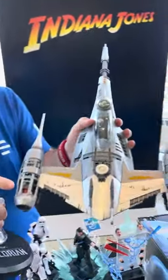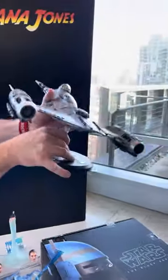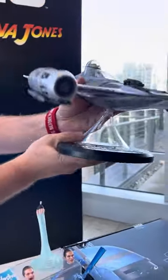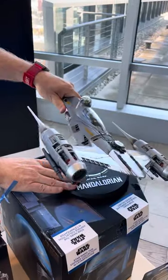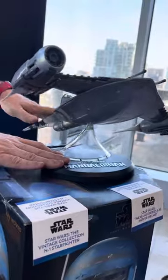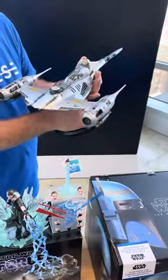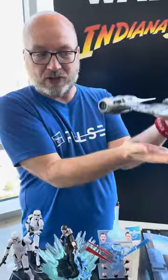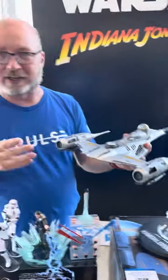We've got our TVC N1 here. One of the stands that comes with it plugs into the bottom, and then you can pose the ship in any kind of flying position you want. The ship also comes with a little hover stand — a short one — so you can park it and it sits on the ground hovering just a little bit above, like it does in the show.